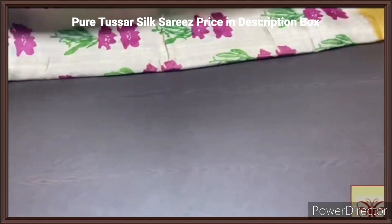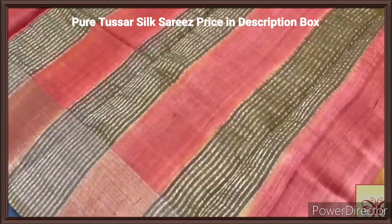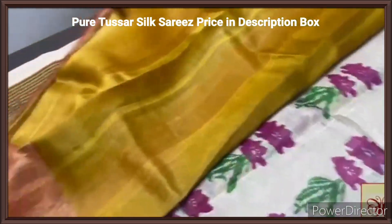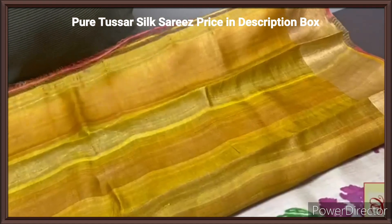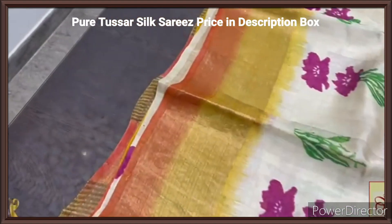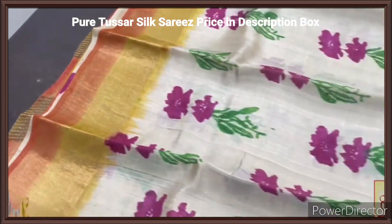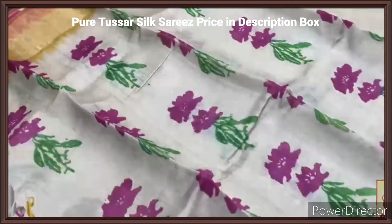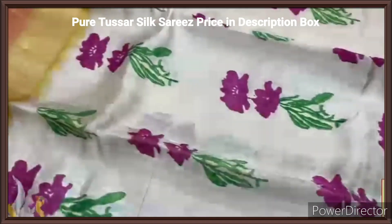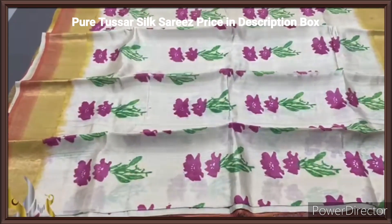Pure Tassas look sari, premium quality, hand block printed with zari borders, done on a premium acid washed boiled tassas fabric. Here we have a rusty orange color pallu with very elegant zari lines on base green shade, and almost deep golden yellow color is the blouse piece with one side rusty orange color border. The borders are in dual shade — zari borders done on both yellow as well as rusty orange color base. Beautiful dull finish half white color sari, cream in a dull finish, with prints done using deep pink color and green — a floral, very elegant and new pattern, excellently done on a pure tassas with authentic silk mark.